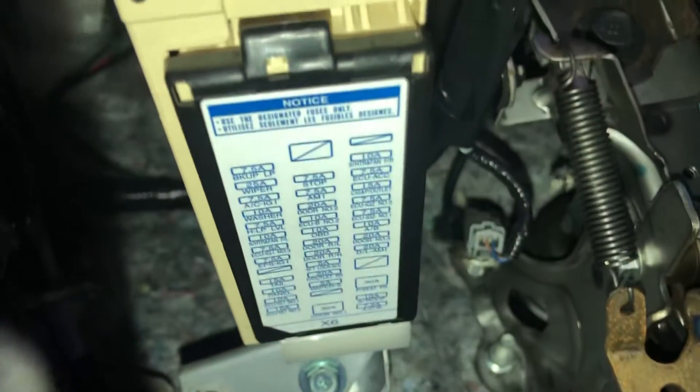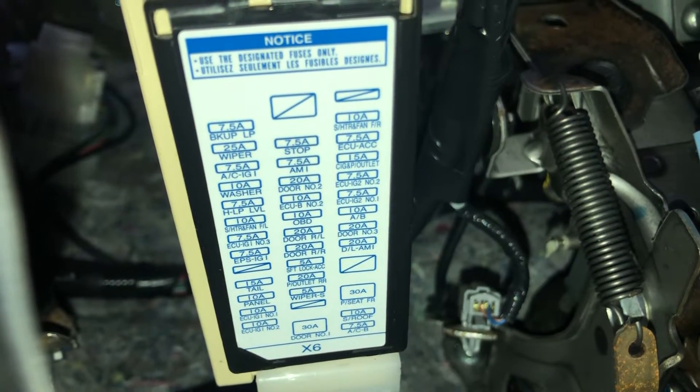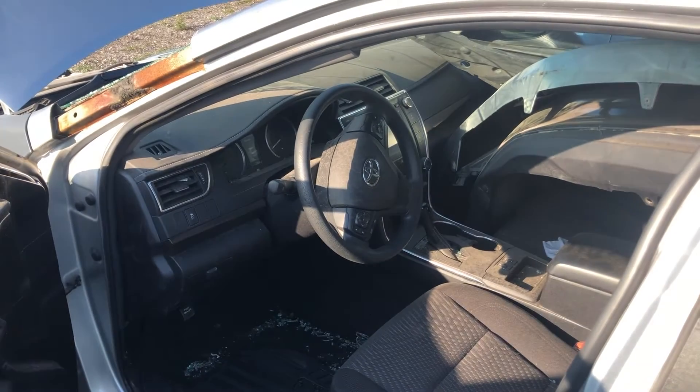The second fuse box is located right over here on the driver side. Here's the fuse box and here's some information about the fuses. And those are all the fuse box locations for this car. Thank you for watching.